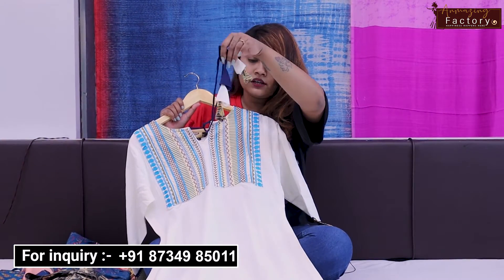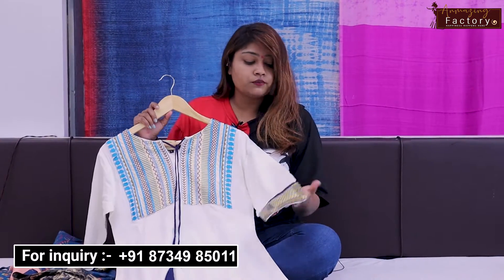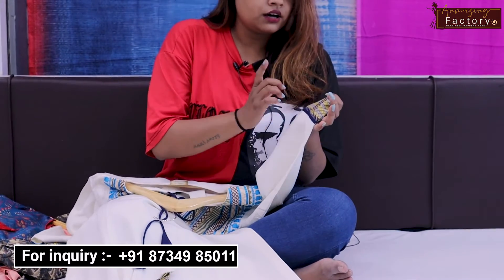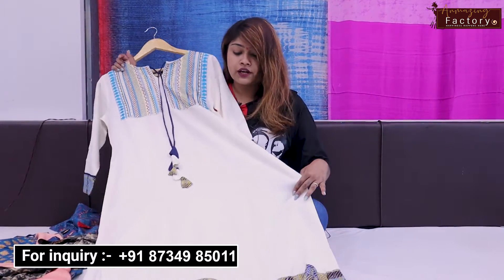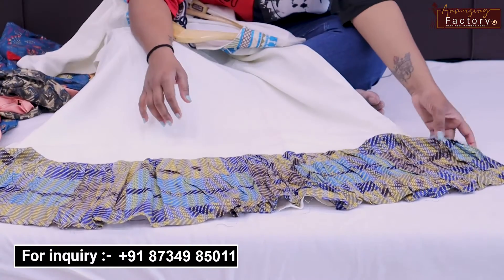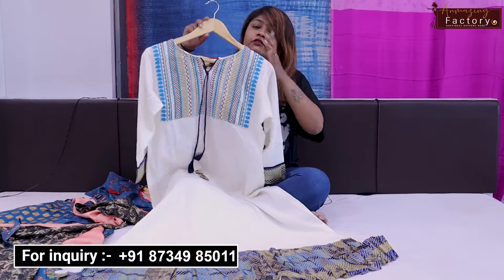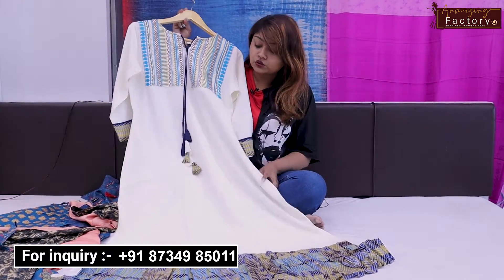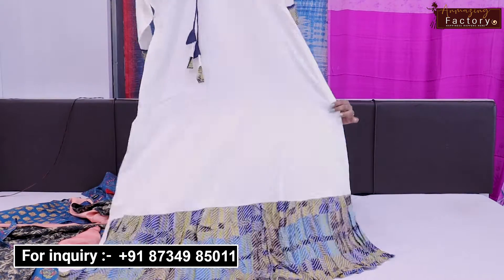The Dori will also be attached to this type, and here you will get 3/4 sleeves with a very nice printed fabric. There is also a color option which I will show you. You will get a full flare and printed fabric at the bottom. You can wear this in the office, in college, or any special occasion.